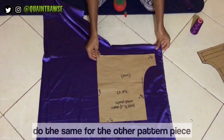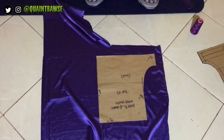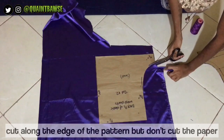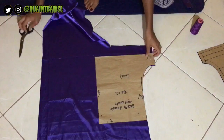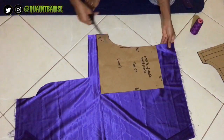Do the same for the back of the pattern. When you're done you should end up with two pieces for the back and two pieces for the front. Cut along the edge of the pattern but don't cut the paper — if you cut the paper you're risking dulling your fabric scissors, because you're not supposed to use your fabric scissors on paper.